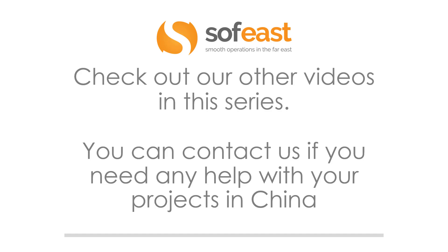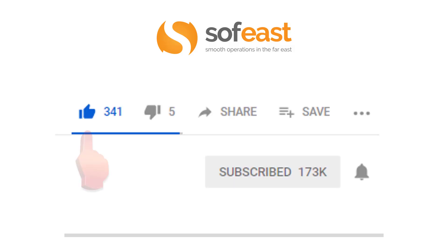Don't forget to check out our other videos in this PCB series and you can contact us if you need any help with your projects in China. Please like, share and subscribe to our channel, and hit the bell symbol to be notified of every new video we upload. Thanks for listening — my name is Paul Adams and I'll see you in the next video.